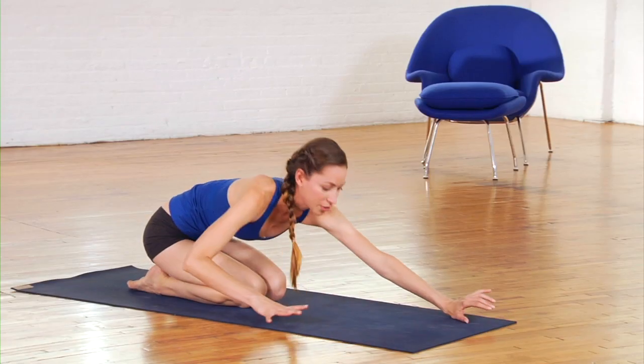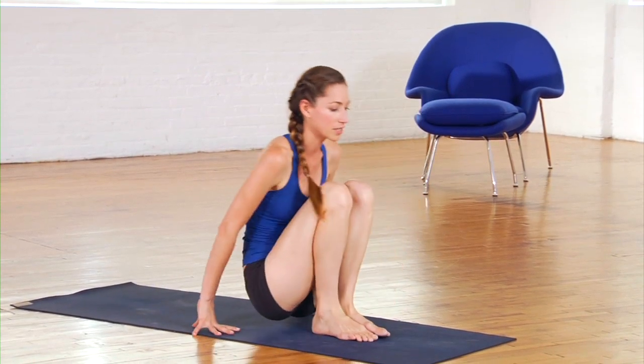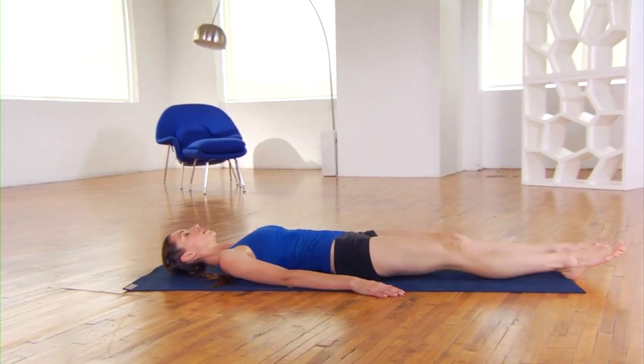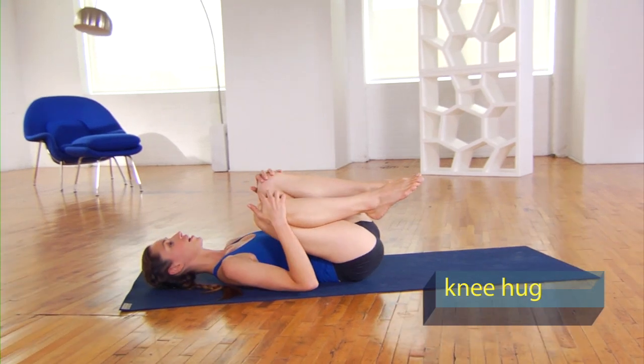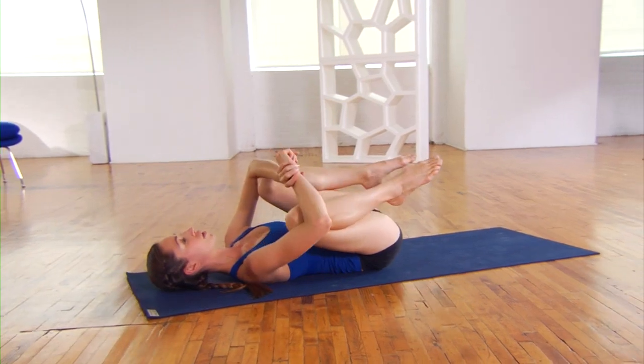After you've done that, your breathing should be right on pace. You're going to come down to lie on your back — we're going to do some twisting here. Lying all the way down, go ahead and hug your knees into your chest. Give them a good squeeze. If you want to rock a bit side to side, you can do that. If you want to bring your knees into your elbows, that'll get into your hips and belly a bit more.